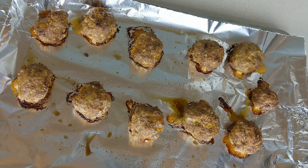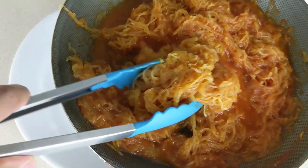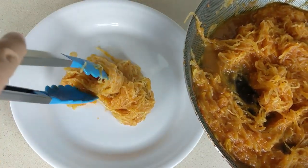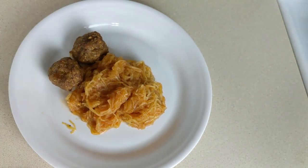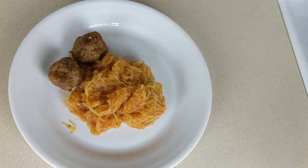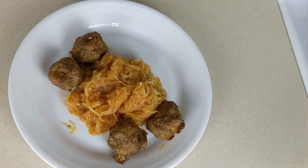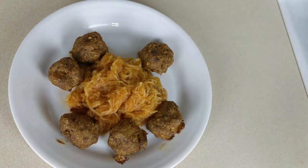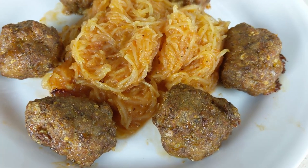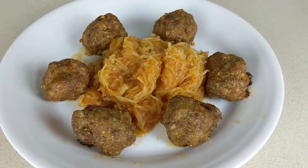Our meatballs are out of the oven. Now for the best part — let's plate. First we'll add our spaghetti squash, then our crispy turkey meatballs. And there it is guys, spaghetti squash with turkey meatballs. I hope you enjoyed this video. Please remember to leave a comment below and subscribe. Thanks again for watching.